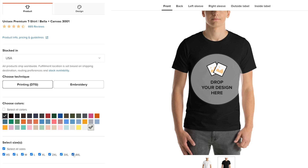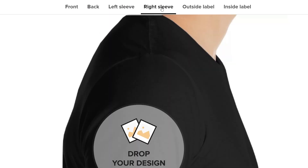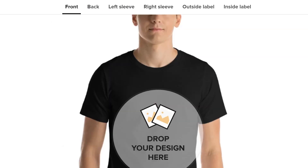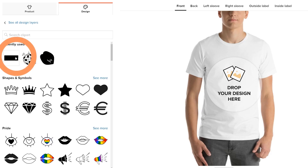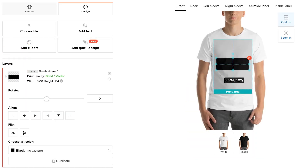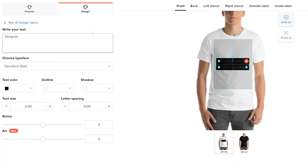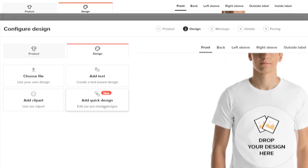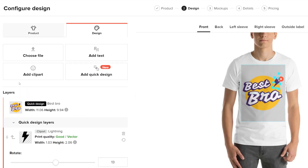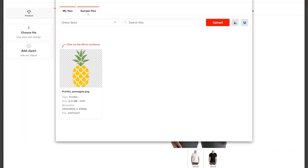You can pick the color and size for your shirts that you'll be offering. Next, create your design. This product supports multiple print placement options so you can choose where you want your design to go. You can create a design using our text and clip art tools, adding multiple layers of shapes, clip arts, and text elements, and adjust the colors and positions right in our generator. There's also an option to pick one of our quick designs that you can edit, or you can upload your own design or pick one of our sample designs.